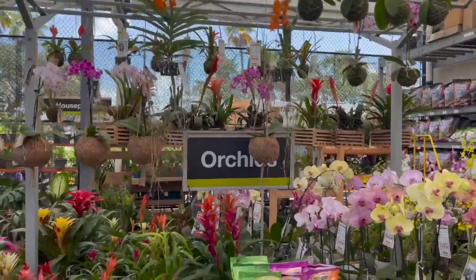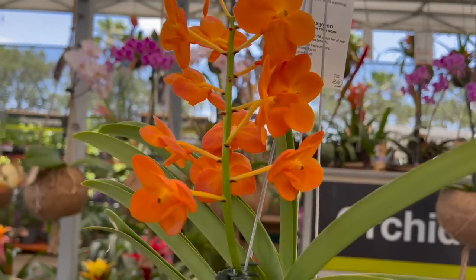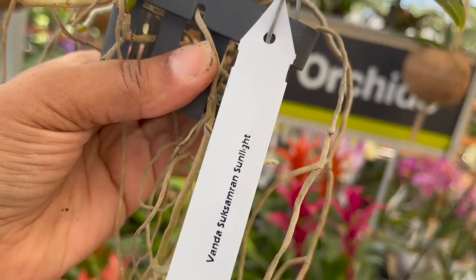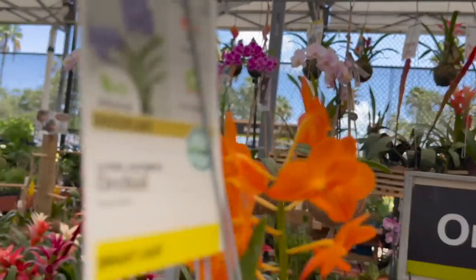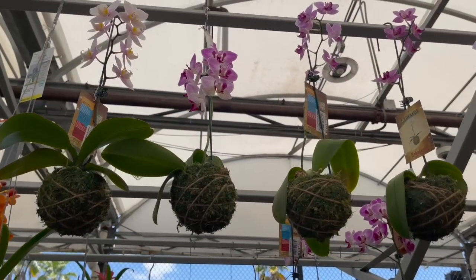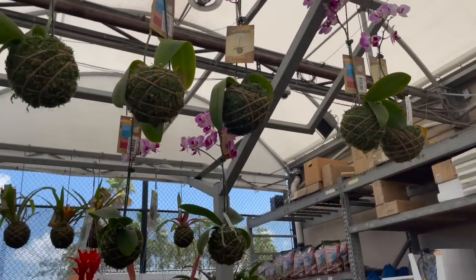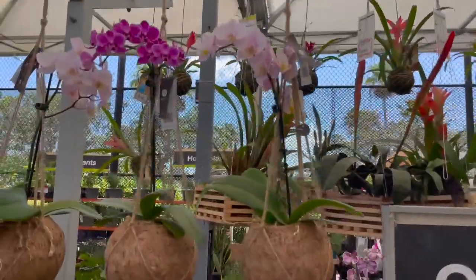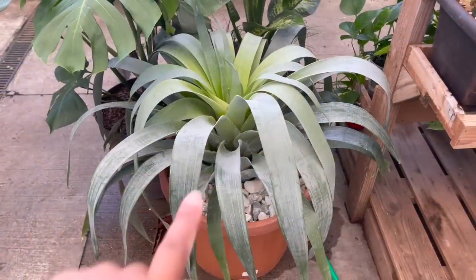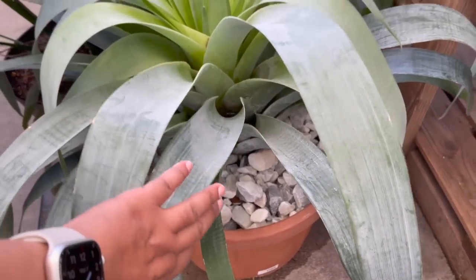Lots of gorgeous orchids. I just wanted to show you this beautiful Vanda that they have here — so pretty. This one's called a Vanda Suxamran Sunlight, and this is going for $28.98. They also have Orchid Kokedamas for $19.98. This one right here is in a little different Kokedama, a little bit bigger, for $24.98.